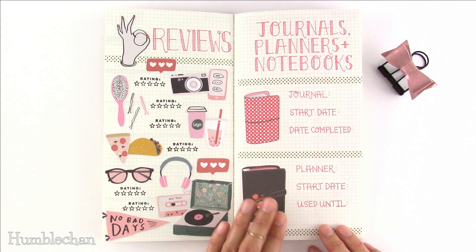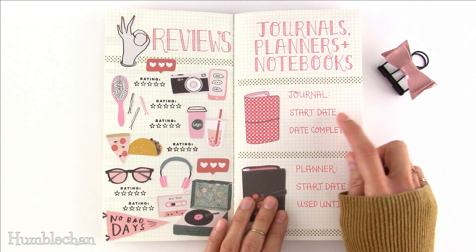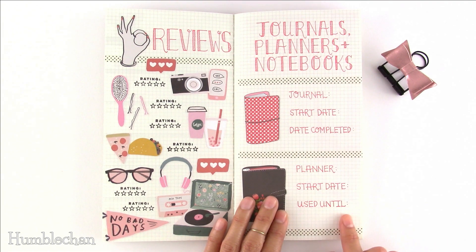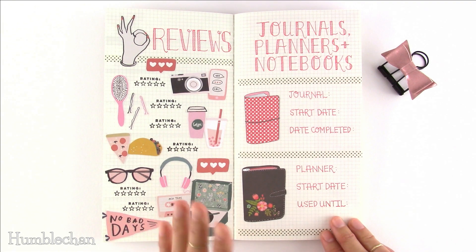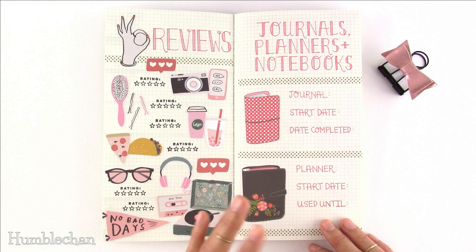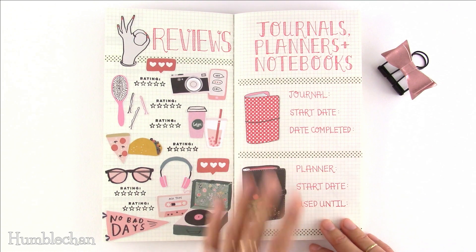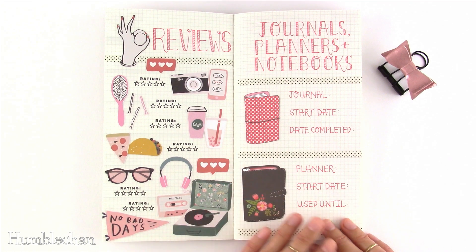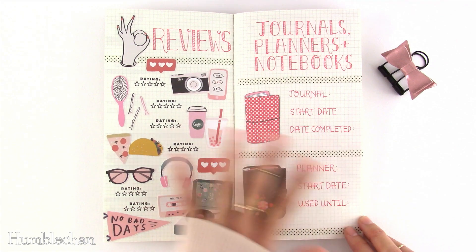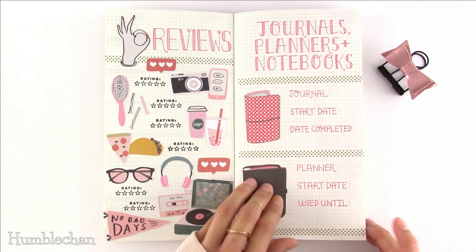Idea number eleven is a journal about your journals, planners, and notebooks. You can write the notebook you're using, when you started it, and when you finished it. For planners, record when you started and when you stopped using it — because some of us start a planner and lose interest before the year is over. You can also write your thoughts on the paper quality and what made you stop using a planner. It'd be neat to see how many different notebooks you use over the years. I actually started an insert for myself for this purpose after finishing this one.